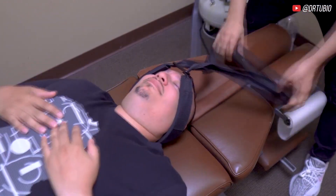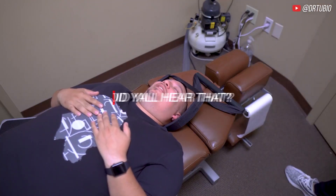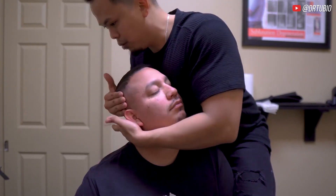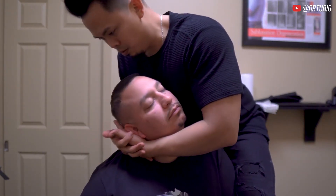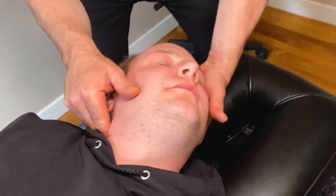Relax your stomach more. That's it. So this one, relax. You see that trap? You see how you're holding that trap up a little bit? Fall into this hand more. Hmm. Got it. Oh, there's more.